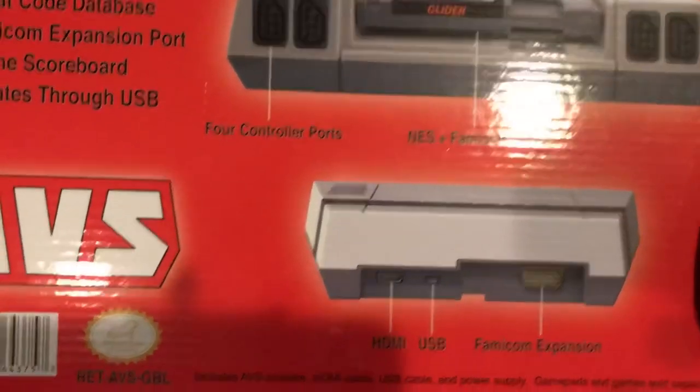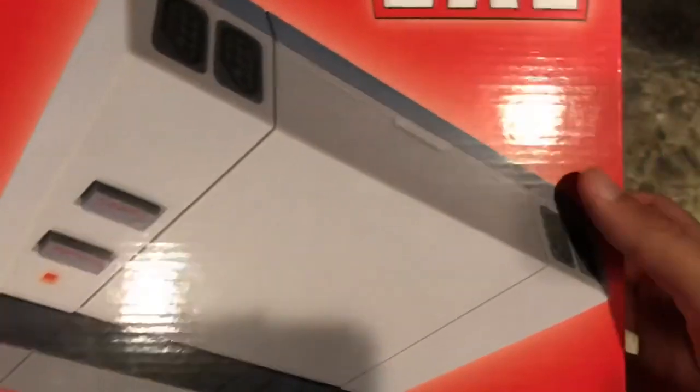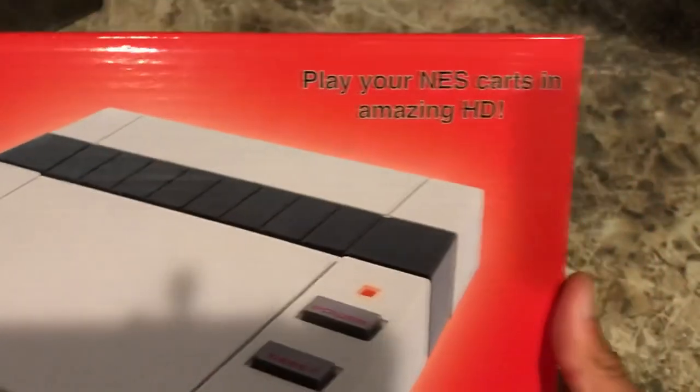There's an expansion port, HDMI, and a USB port also. It's got everything built into it. Play your NES cart in amazing HD.